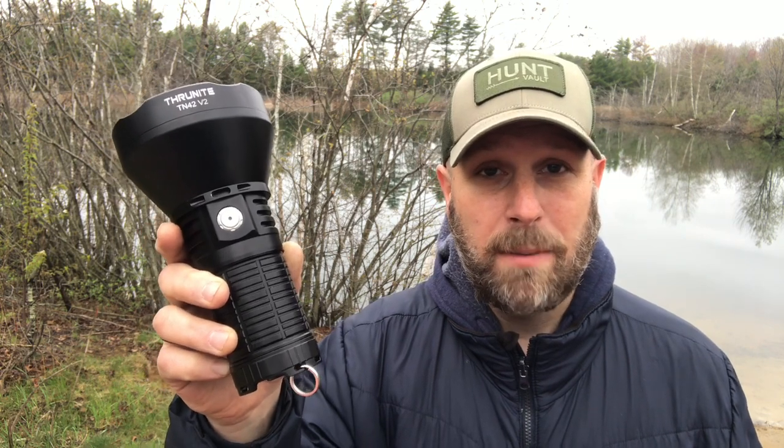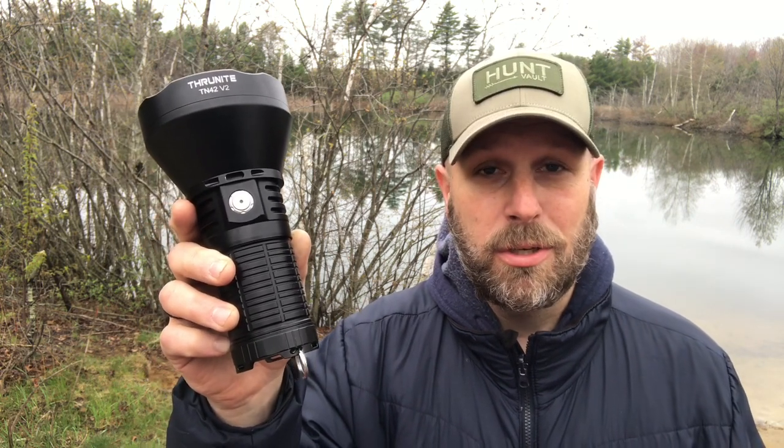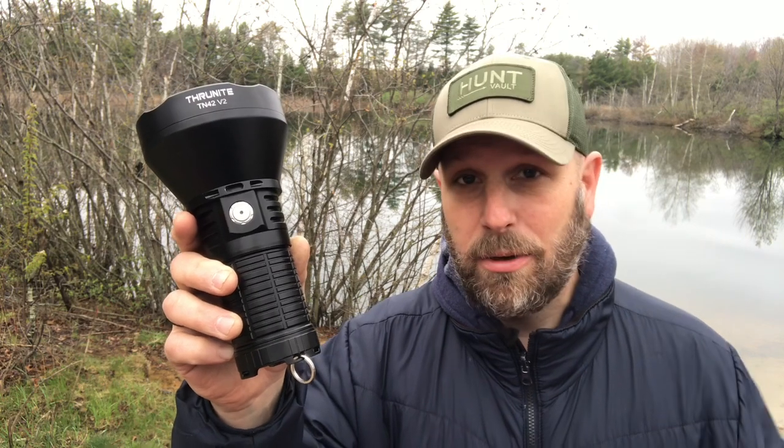The Thrunite TN42V2 is around $200 with your discount when you purchase it on Amazon — I'll put links down in the description. Let me know your thoughts and feedback in the comments section. Thanks as always for checking out the videos here on YouTube. Please subscribe to Everyday Tactical Vids if you haven't already, and like us on Facebook, follow on Twitter, Instagram, Tumblr, and Vero as well. More videos coming soon — take care.